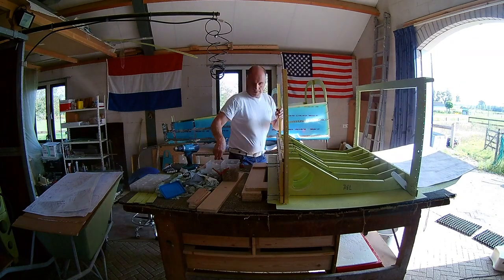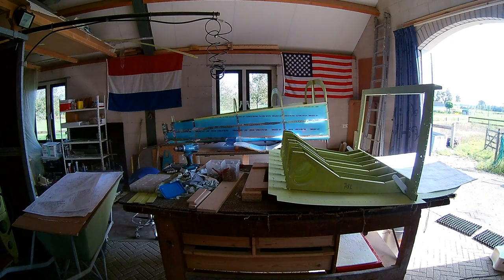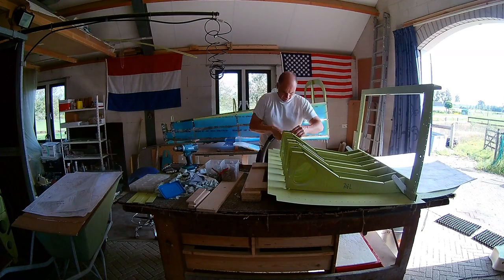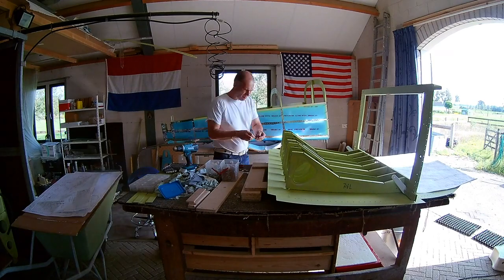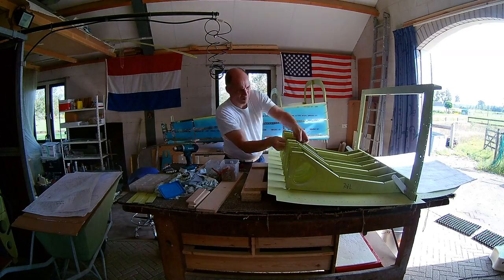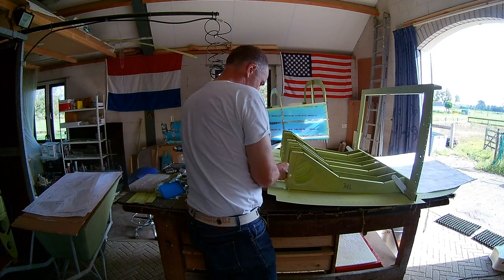As you can see, I use some wooden parts to lift the construction from the table. In the back you can see the tail cone, which is already quite far along.